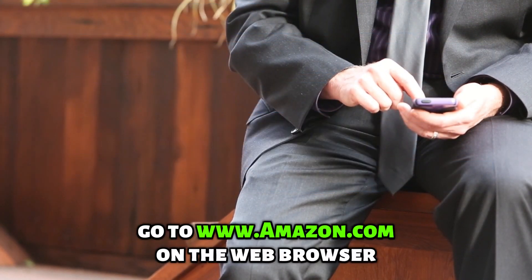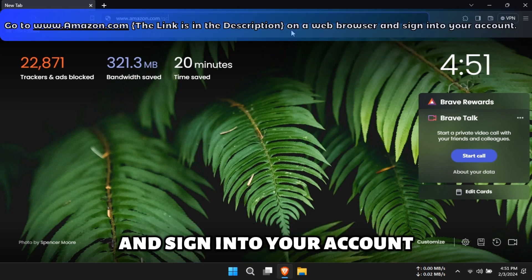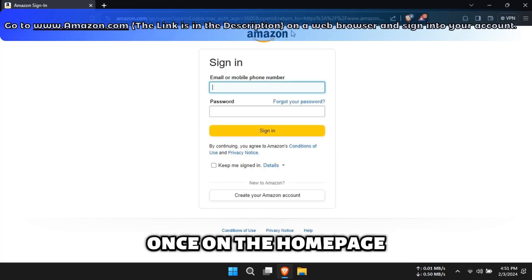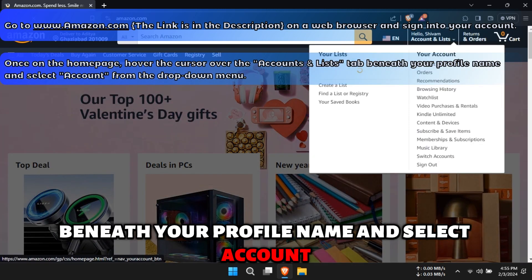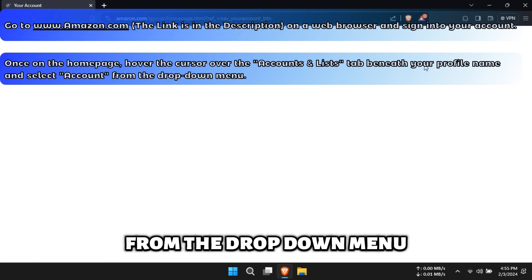Online. Go to www.amazon.com on the web browser and sign in to your account. The link is in the description. Once on the home page, hover the cursor over the Accounts and Lists tab beneath your profile name and select Account from the drop-down menu.